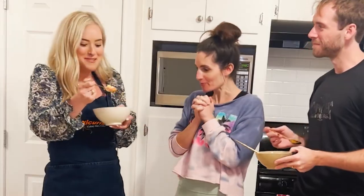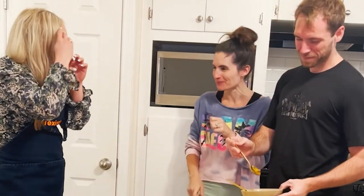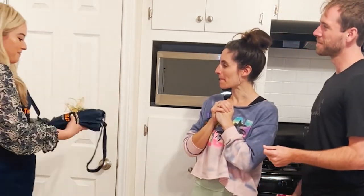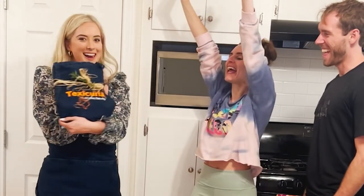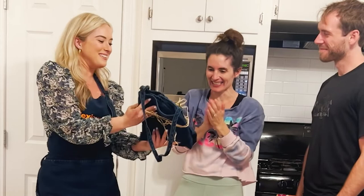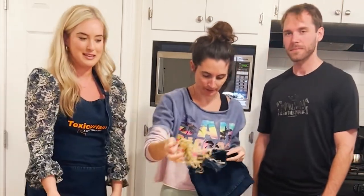Thank you guys. You are officially a Texicurian! Yay! Thank you so much. Thank you for having us. I'll do the honors. I'm going to keep eating.